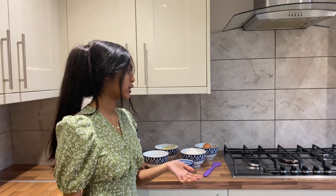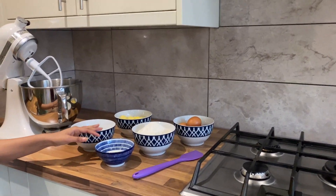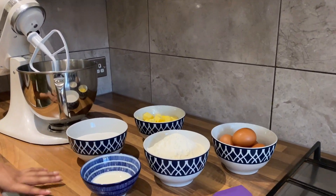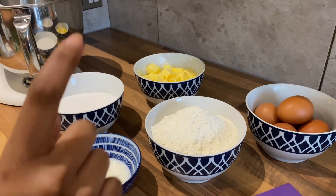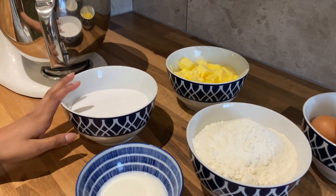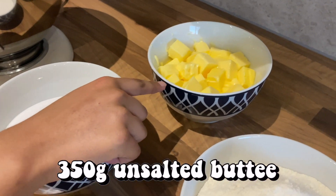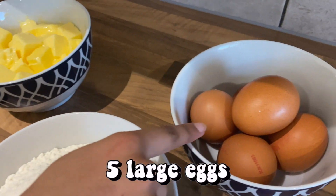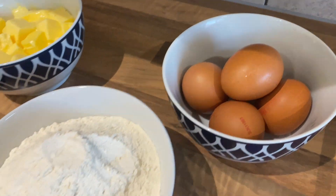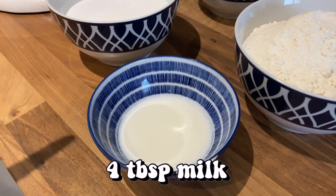The sponge recipe in this is really, really simple — it's just my vanilla sponge. I'm going to make a slightly larger batch than normal and this calls for four six-inch tins, but I want my layers to be a little bit thicker. You will need 350 grams of caster sugar, 350 grams of softened unsalted butter, five free-range large eggs, 350 grams of self-raising flour, and four tablespoons of milk.